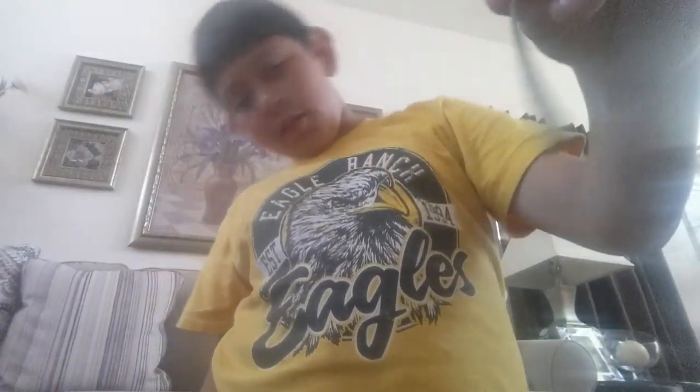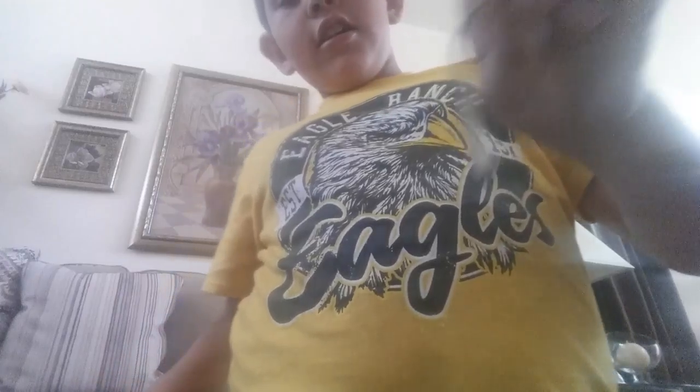Sorry if the screen is really blurry, but what's up today? If you think this is fake, no, it's actually real. We're going to see what's inside a lizard's tail.